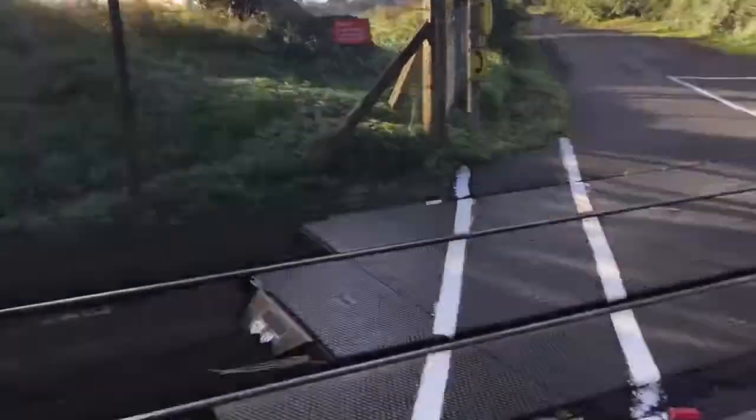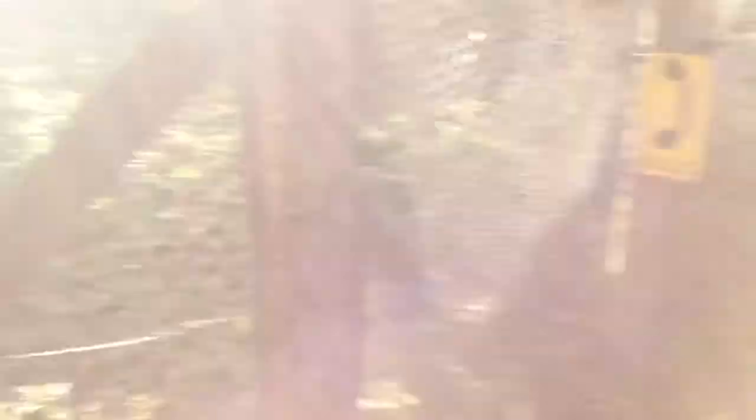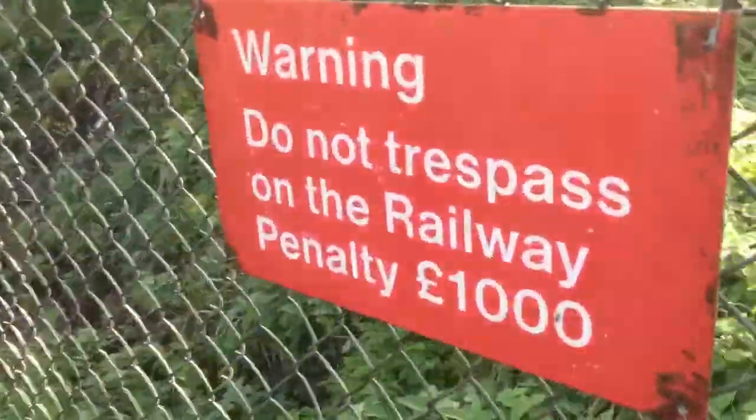One weight. A cage around the barrier as well. You've got rubber crossing plants with wooden pallet and a trespass guide. Do not trespass on the railway, penalty £1,000.